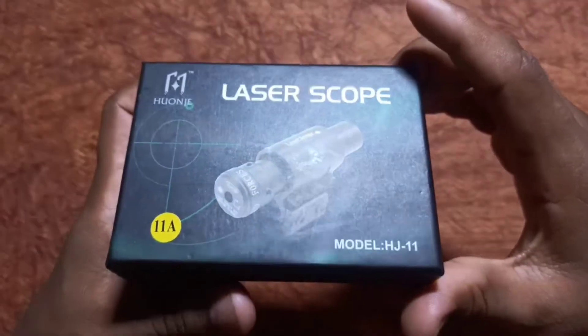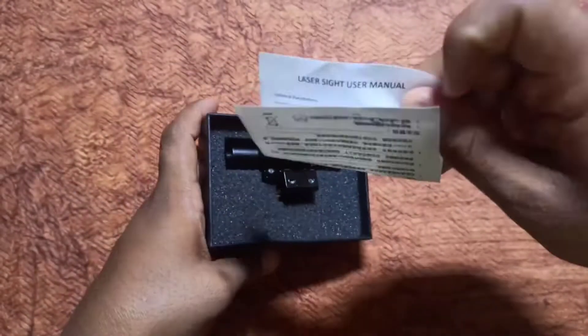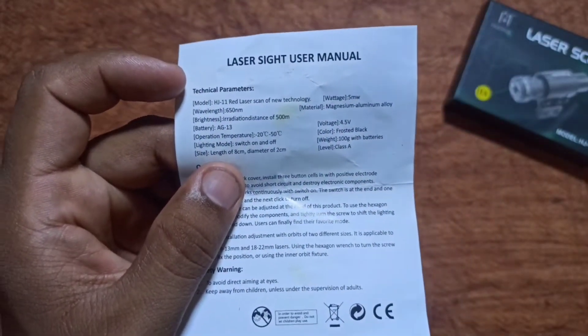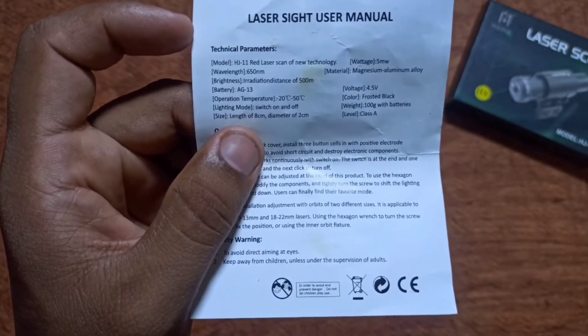I'm going to open the box and show you the laser scope. It comes in three colors: red, green, and blue. Since red is available, I will purchase the red color.